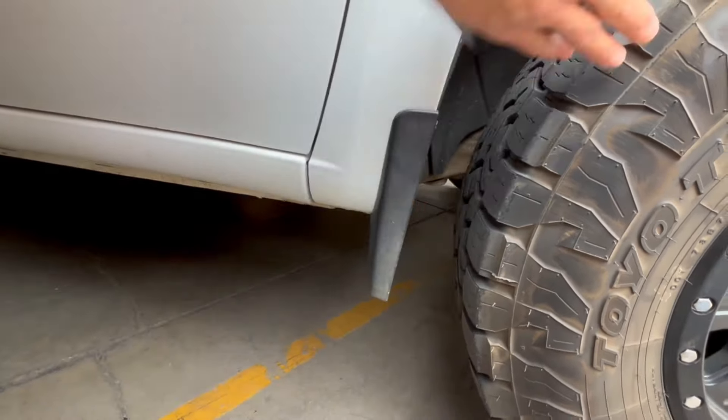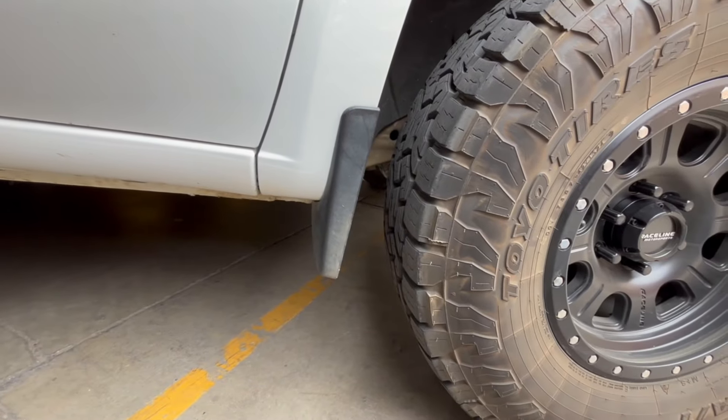It eliminates the mud flap and lets you run 35-inch tires with less cutting. We have them available for the front and rear.